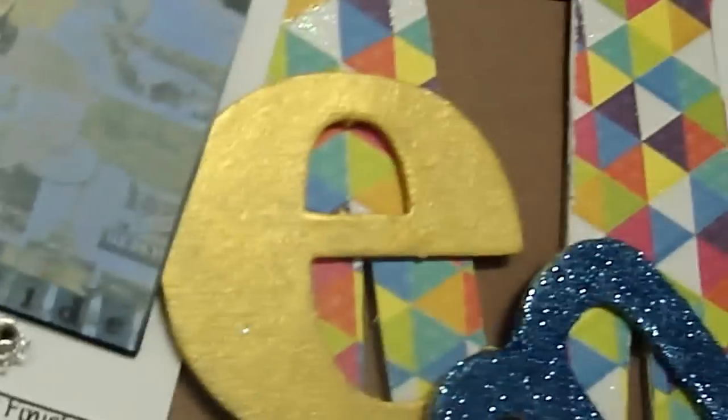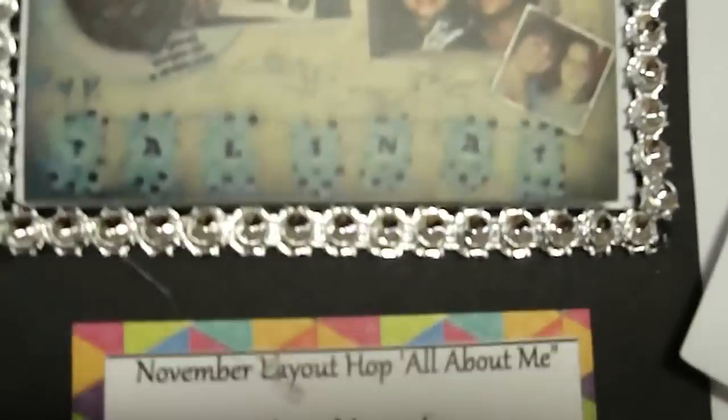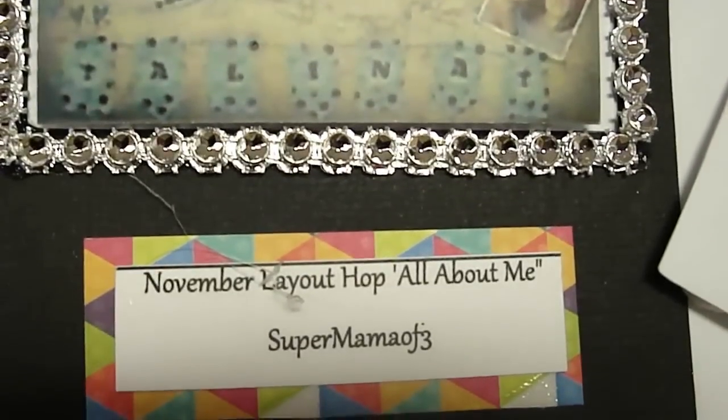I also used DCWV paper. I did a little bit of metallic paint, did some glitter, and used some beautiful bling. Under each caption of the Polaroid shot, you can see the name of the YouTube person and who did the layout.